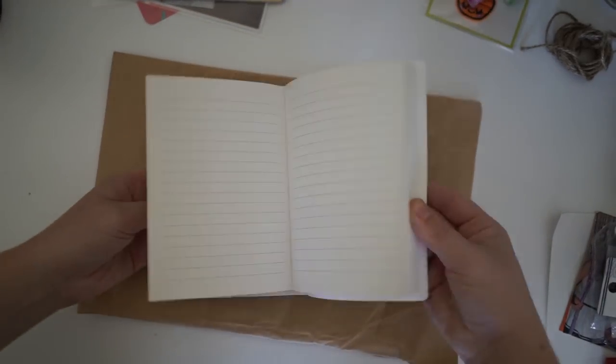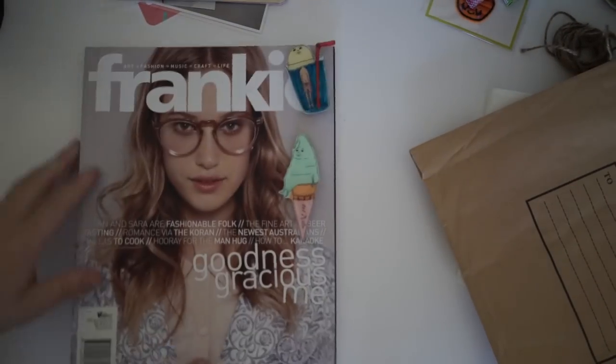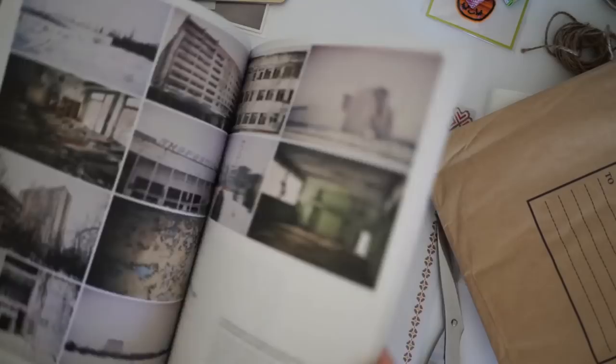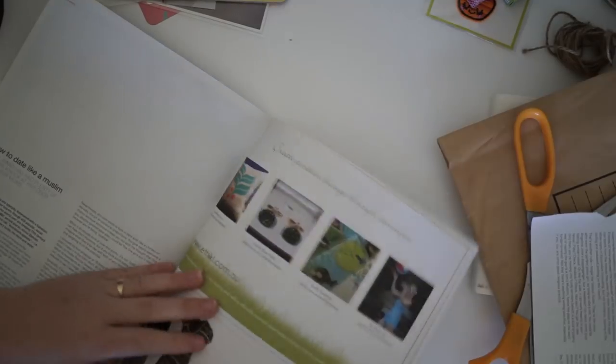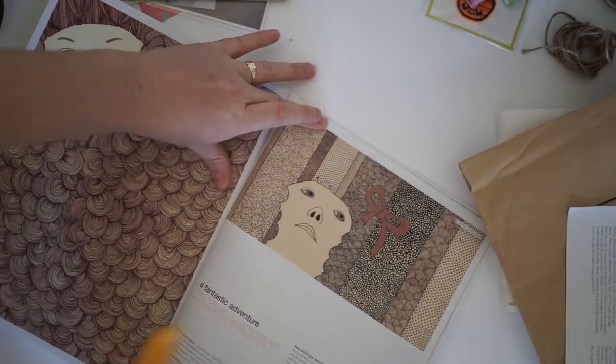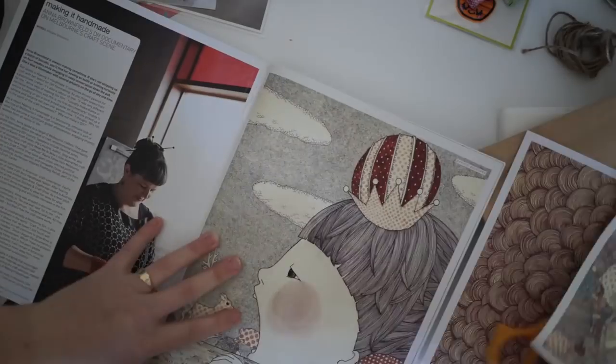Hello and welcome back to another video. Today I'm making a Happy Mail package for one of my good friends. I know her quite well — we've been friends for like 10 years — and she messaged me on Instagram and said 'surprise me with the Happy Mail.' So I got really excited and spent the day creating something for her.